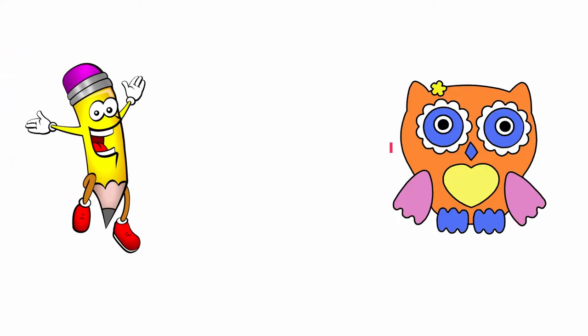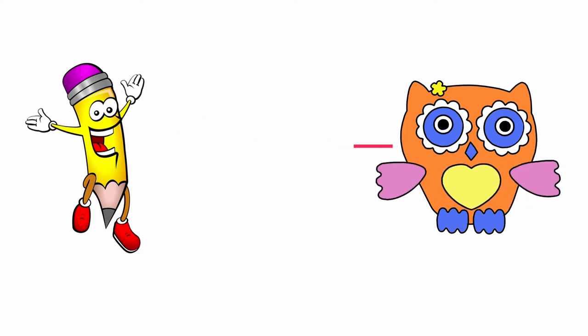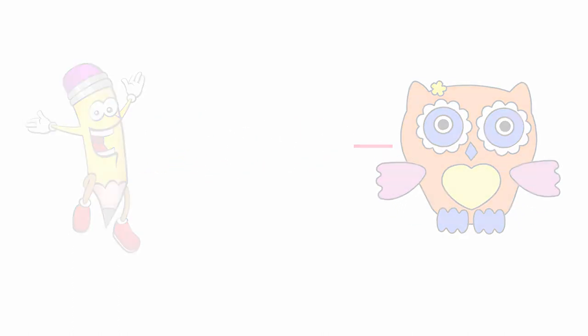Hi everyone! You are here on our channel, Sunny Country. How to draw an Owlet? Easy and quickly! Let's begin!